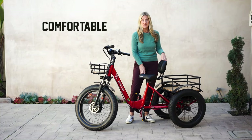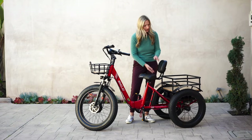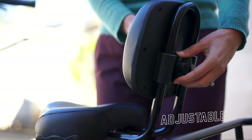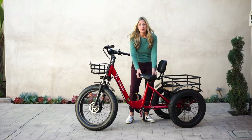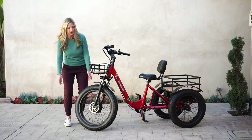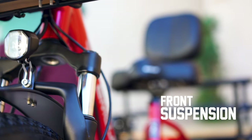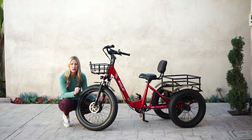This e-trike is one of the best on the market for comfort. The seat is wide, and you have a backrest that's adjustable and very soft. The Bison Pro also has hydraulic suspension, which is going to give you a very comfortable ride. And you can lock it when you're going up hills if you like a stiffer ride.